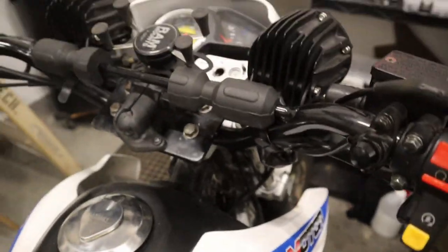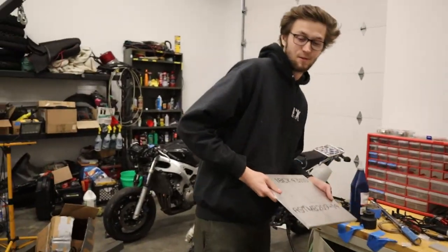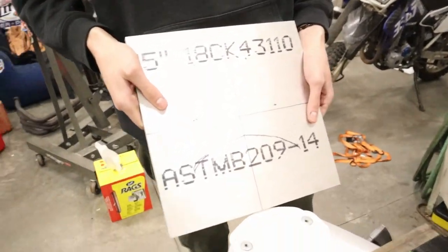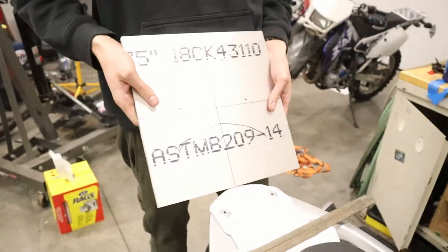Alright, got her all bolted back together. This RAM mount took a little bit because I could not find my ratcheting wrench, so I did it manually. Got her all back together, she is ready to rip. There's the stem nut hiding down there. And that soon-to-be luggage rack for Tao Tao TBR7s — prototyping it right now.